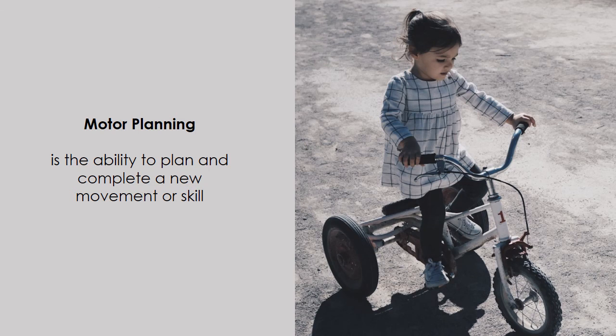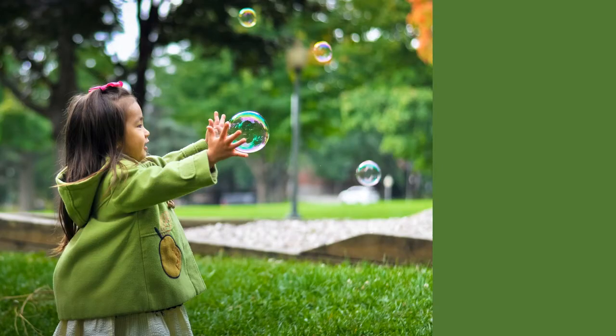Motor planning is the ability to plan and complete a new movement or skill. When we plan how to move our bodies, we have to think: what is it that I want to do? We need to plan: how will I do it? And then we need to do: can I make my body do that?